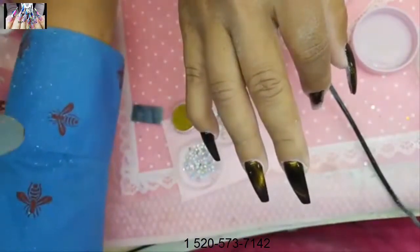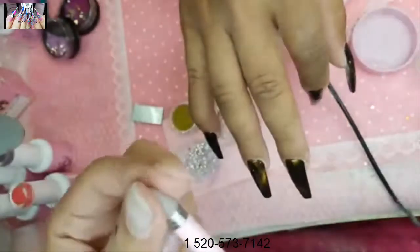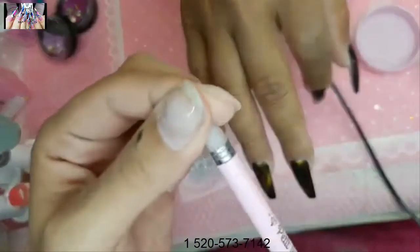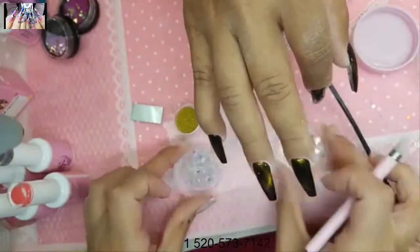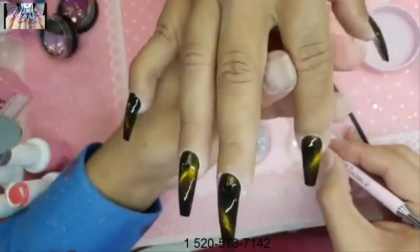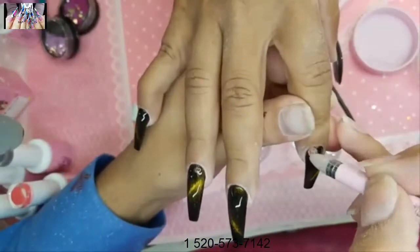Taking the bling tool, rubbing it between fingers so it's nice and pliable, and then picking up diamonds to apply them to the nail.